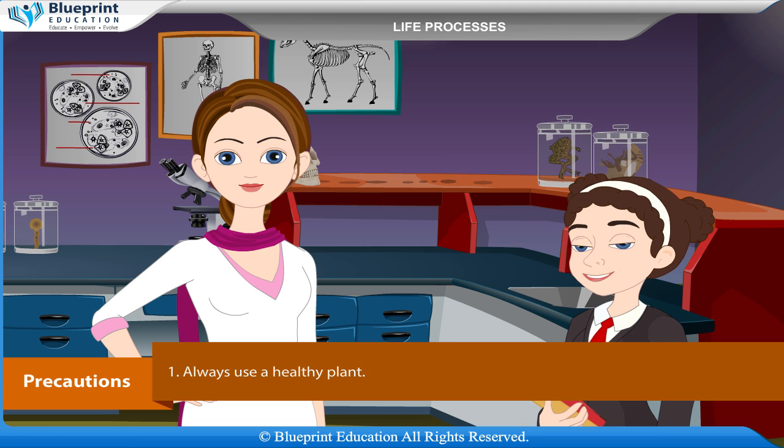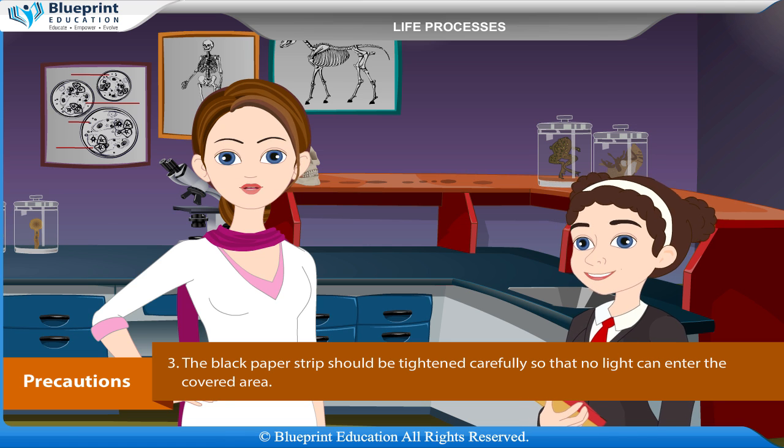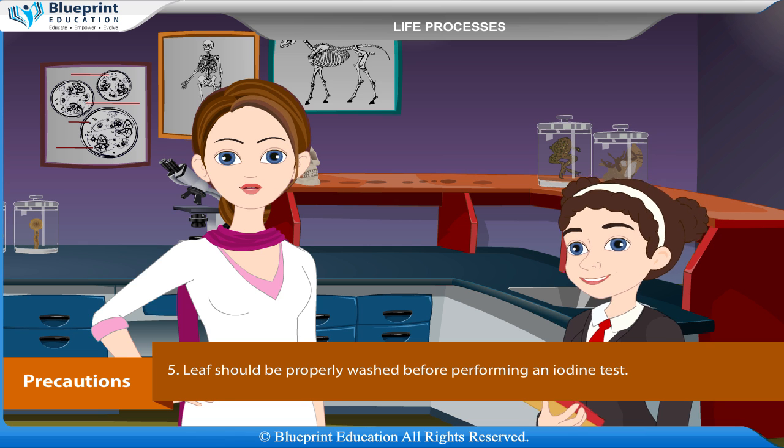Precautions: Always use a healthy plant. The plant should be properly de-starched by placing it in the dark. The black paper strip should be tightened carefully so that no light can enter the covered area. Always use a water bath for boiling the leaf in alcohol because alcohol is an inflammable spirit. The leaf should be properly washed before performing an iodine test.